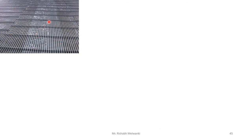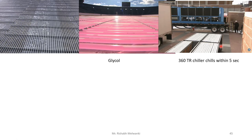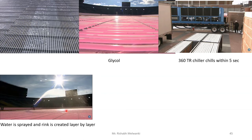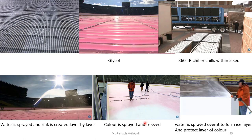Here you can see the bottom side of the stadium where the tubings are laid. The refrigerant used is glycol — you can see the pink liquid here. Outside, there is a portable chiller — a 360-ton refrigeration chiller — that chills the glycol within 5 seconds. A person sprays water on the chilled surface, creating ice layer by layer. Then color is sprayed and frozen, and again a protective layer of ice is formed on top of the color. This is the application of ice ring refrigeration.